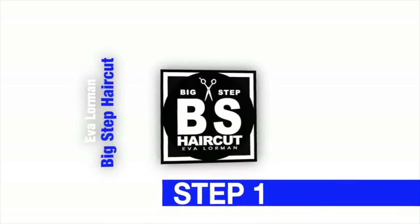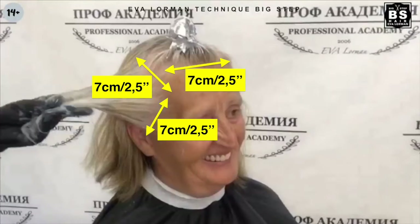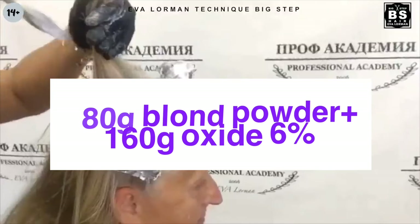Step 1. We cut the bob and are lightening the cosmetic base. I separate the zones by 7 cm or 2.7 inches and I apply a composition to lighten the hair: blonde powder and oxidant 6%. I wrap it in foil. We do not apply the composition to the roots.